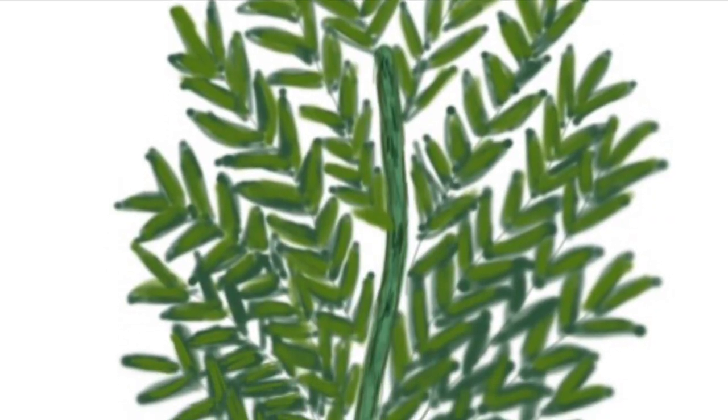Take a curry leaf stem which is relatively thick. Save the leaves for cooking, and if it's a long piece, cut it into three sections about three to four inches long.